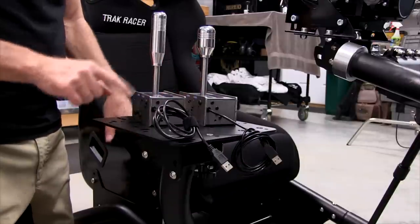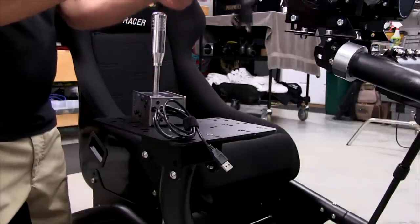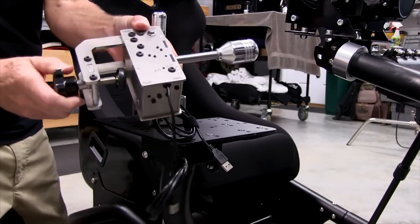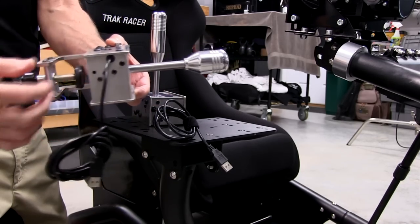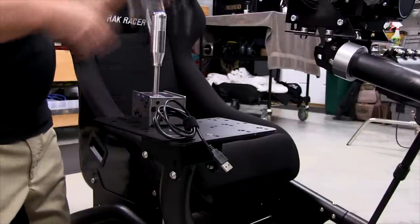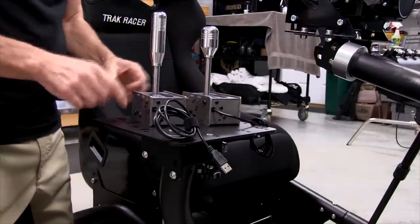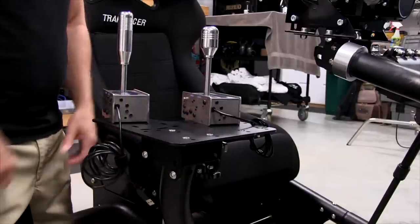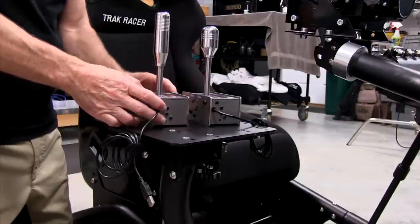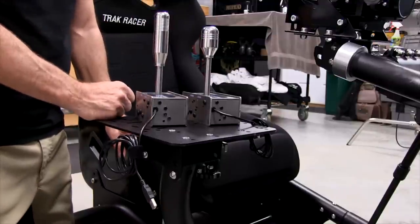The only issue with the clamps is that the spacing on the clamp won't quite reach the bottom of the shifter, so I can put a wood block in there to shim it up temporarily. I'm going to end up clamping both of them to get them closer together so they're not such a reach. When we come back, we'll see the final configuration done.